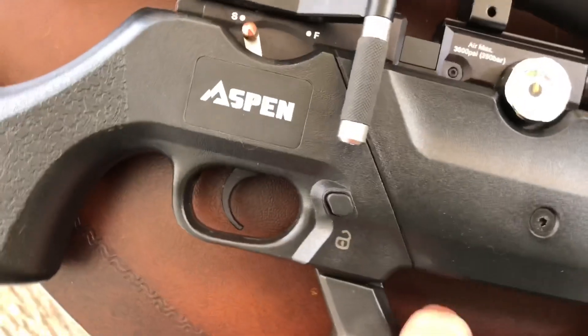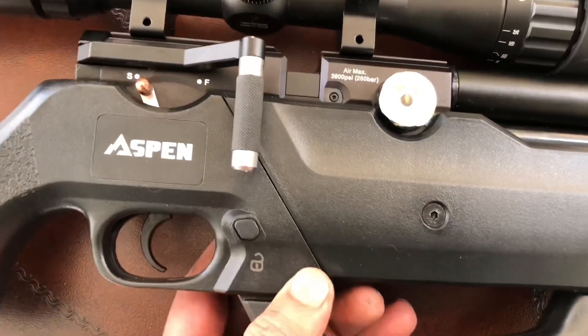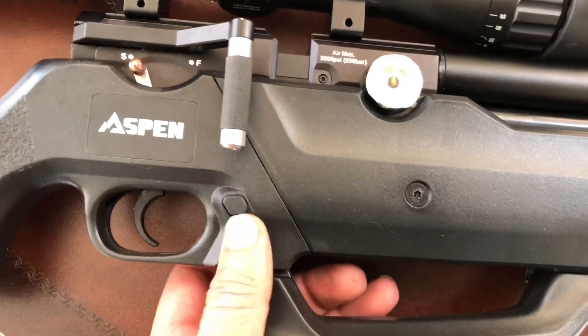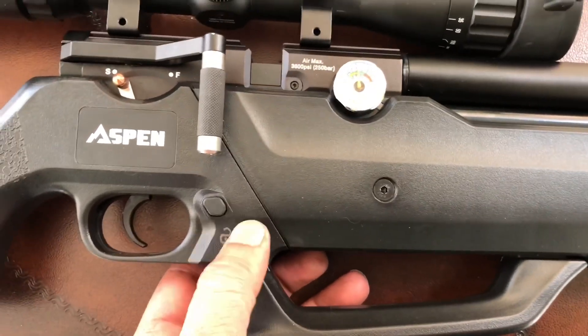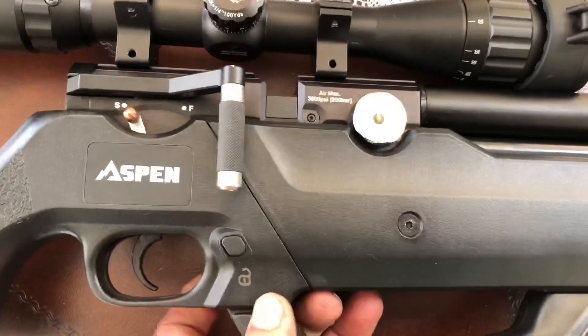And here's my button for unlocking and locking my cocking arm. I'll show more about that. And my trigger — it's an adjustable trigger.